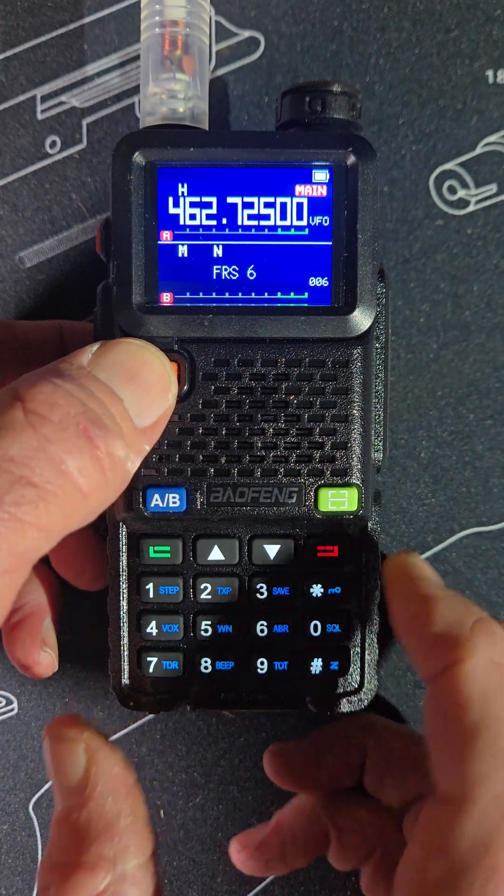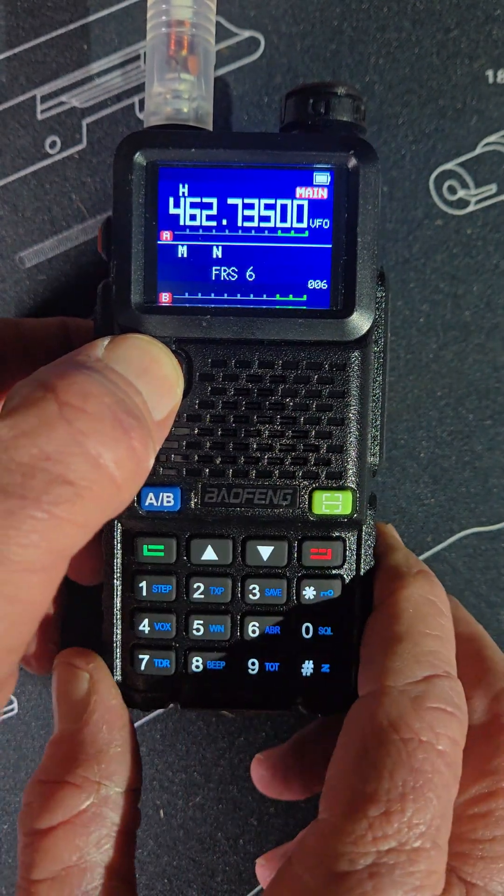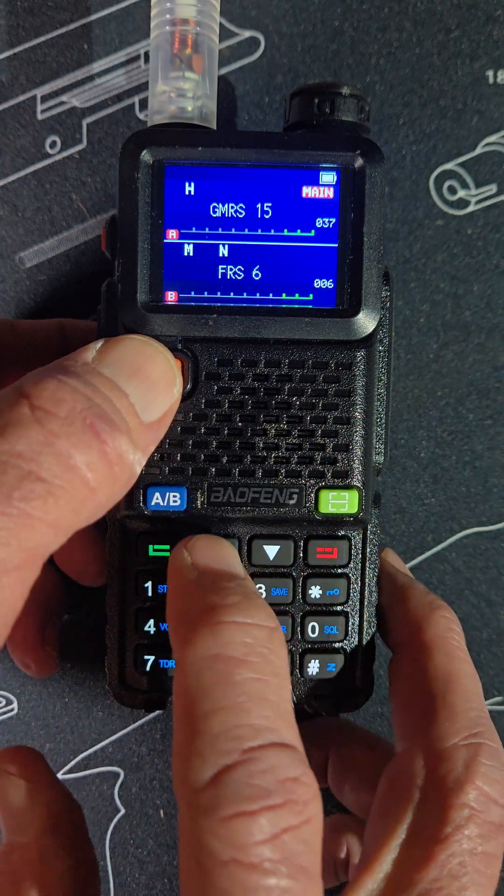If you go to this button, it puts you in frequency mode where you can change channels up and down, or switch to channel mode.